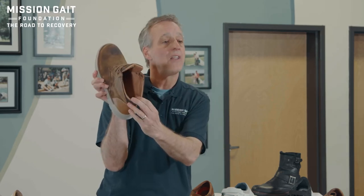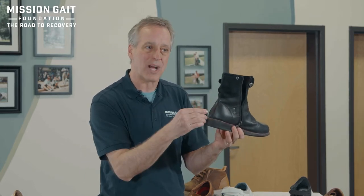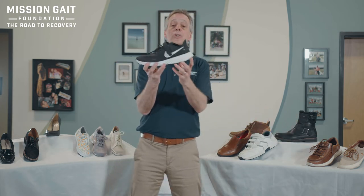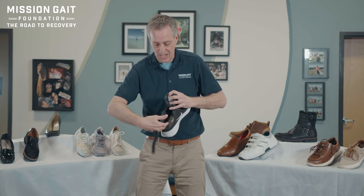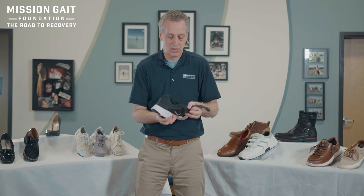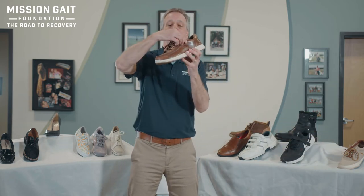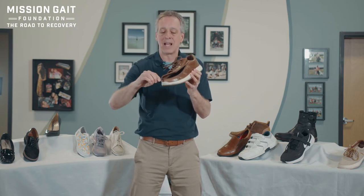Boots are also an option. If a boot opens up well enough on top you can fit an orthotic or prosthetic device down into it. A boot with a zipper all the way down the side can also work. There are even prosthetic cowboy boots made specifically for prosthetics — zipper all the way down the back with a low heel-to-toe drop. Some specialized shoes have a lace-up top plus the ability to unzip and open the entire back of the shoe, letting you slide the orthotic or prosthetic in, zip up, lace across the top, and you're stable. Another version unzips the entire front of the shoe, allowing you to get the brace or prosthetic down in there and then stabilize it.